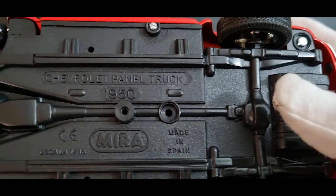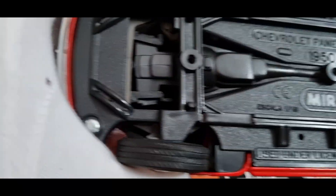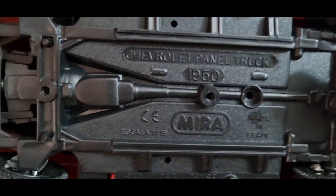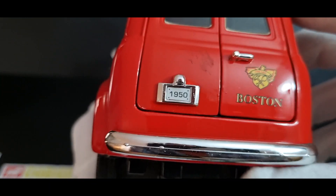Let's have a look underneath. You've got your fuel tank, your diff, the drivetrain, the leaf spring suspension, the gearbox, and the engine. It's held together with screws — four, five, six screws. So it'll be easy to take apart if you want to detail. The interior is already detailed.